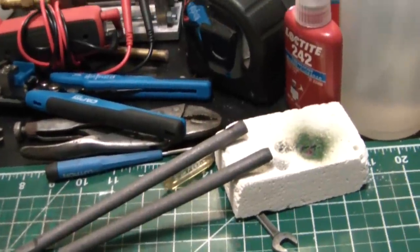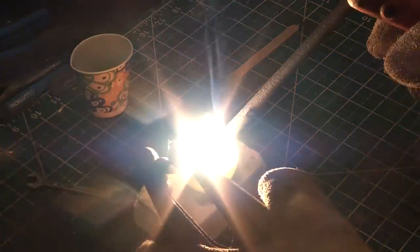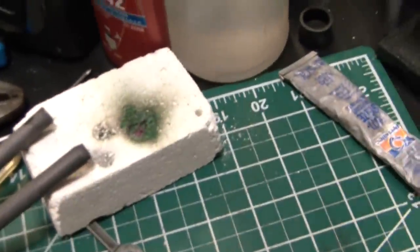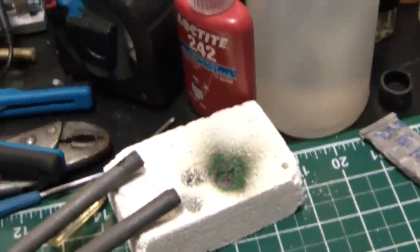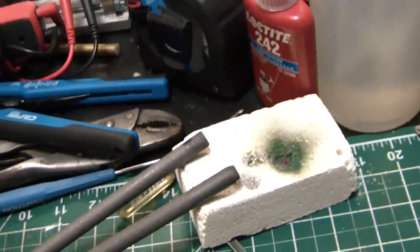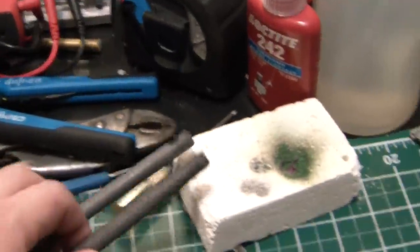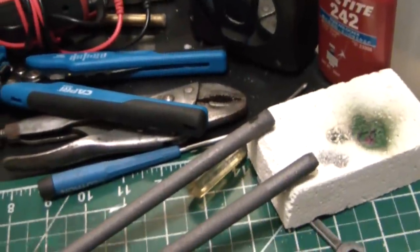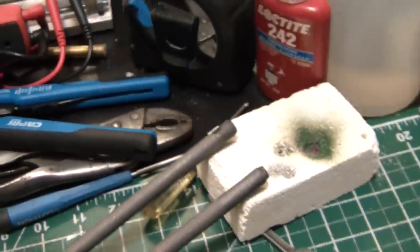Hey, what's going on guys, welcome back to the L Metal Maker. Today — holy freaking — so as we just previously did in a video, we made a little bit of synthetic ruby using that neat little oxy-propane torch. But as you can see, I got a couple graphite rods here — you might be able to figure out why. I did mention in the video that I'm gonna try doing a little arc furnace to try to make some synthetic ruby.